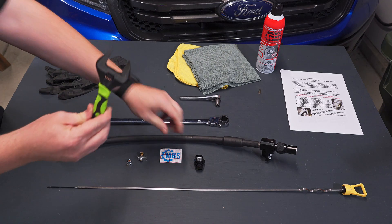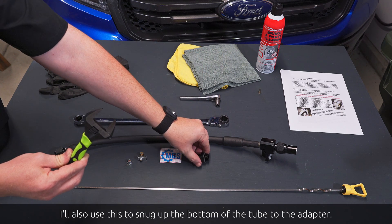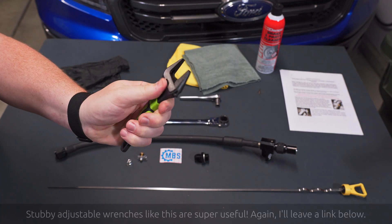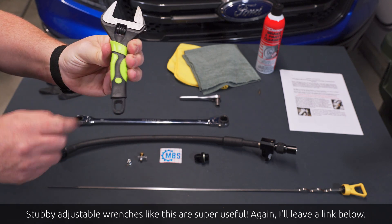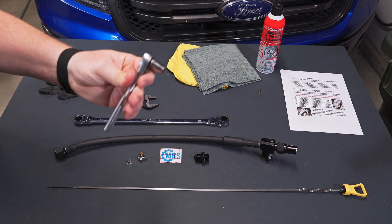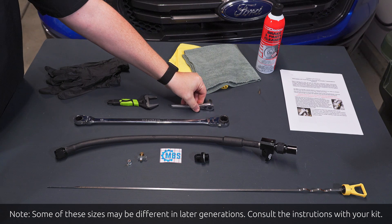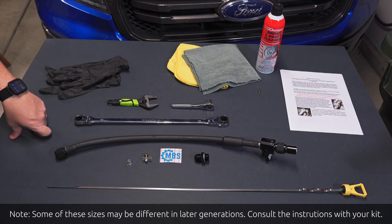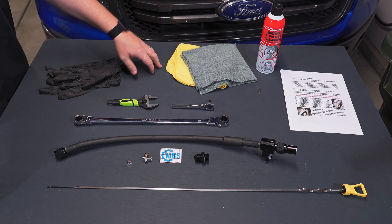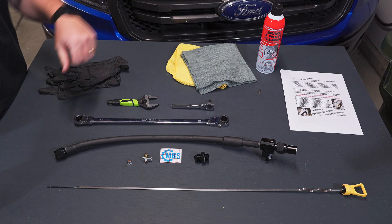I've also got a small crescent wrench to attach the adapter, which is 1 and 1/16th inch, or about 27mm. I unfortunately don't own a socket that particular size, but this wrench is large enough to get onto that fitting just fine, and it has a very short handle which makes it easy in that tight space. Next we'll need a 10mm socket on a quarter inch ratchet — nice and small and compact — to attach the bracket up in the engine bay. We'll also need brake cleaner and rags for light cleaning, gloves to keep fingers clean, and the instructions that come with the kit.